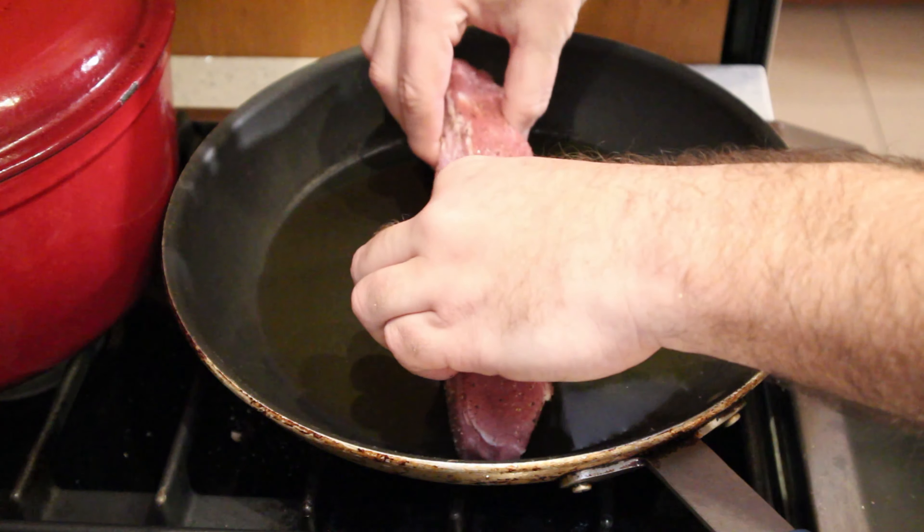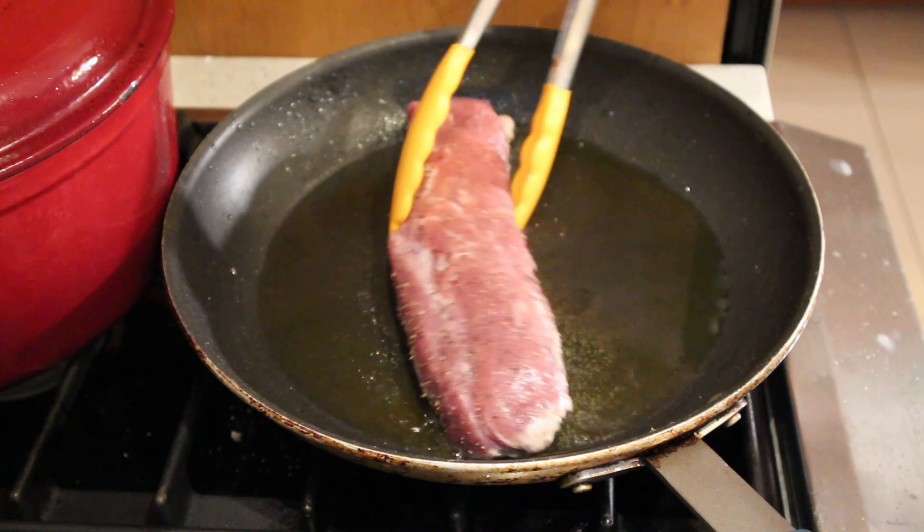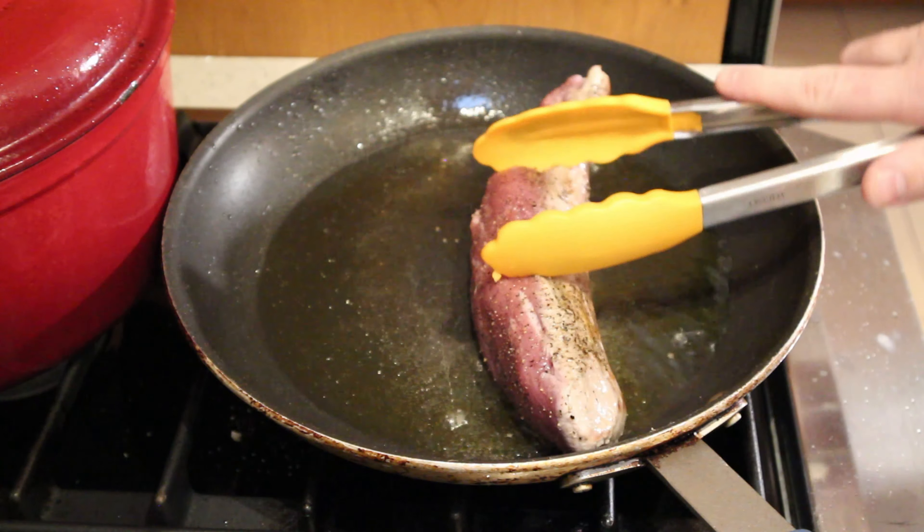In a pan, heat up some oil and then sear this seasoned tenderloin. Make sure you get all the sides — you're looking for just a little bit of color.